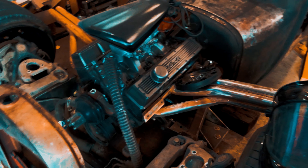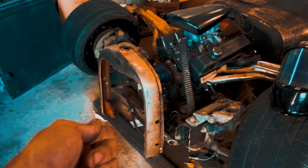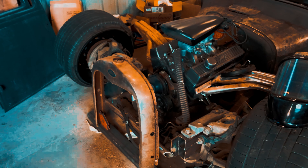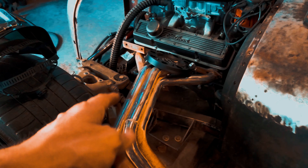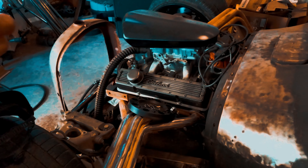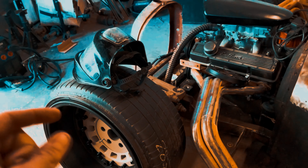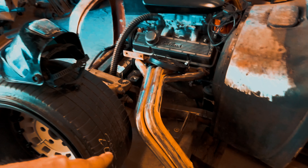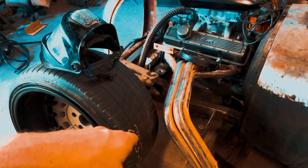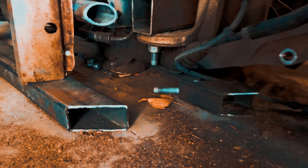The engine and trans are in — the engine is in permanently, I still have to mount the trans. That's the gorilla grill shell I'm going to use. These might be the headers I use, but I may have to pie-cut them and bring them back or upward, because at nearly full lock they touch the headers — but that's because the car is sitting so low right now.